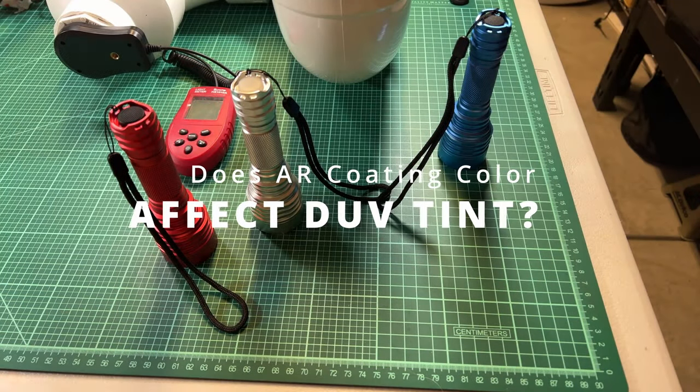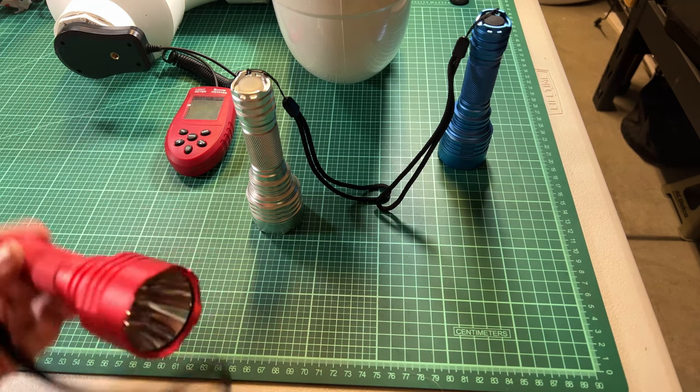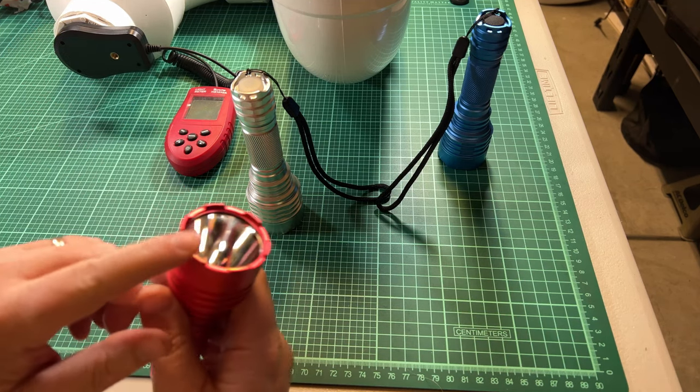Welcome back to Shulites. Today we're going to look at how the anti-reflective coatings on lenses affect the color tint of the beam itself.